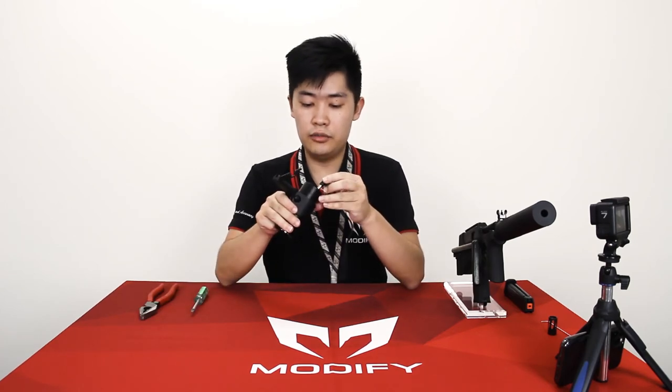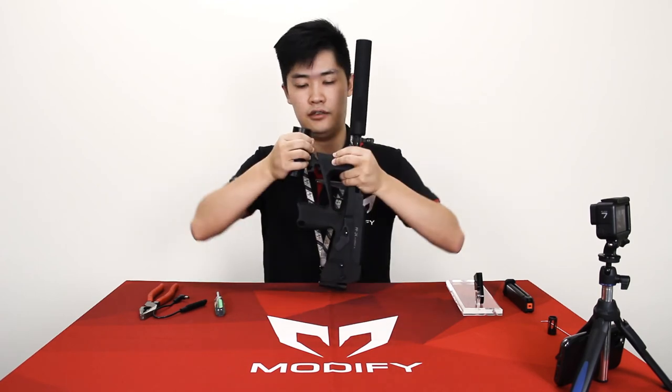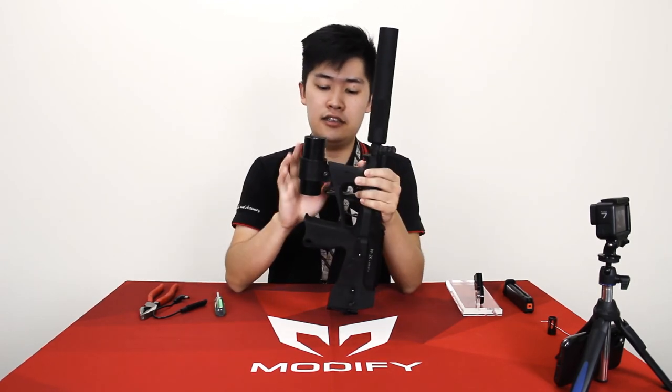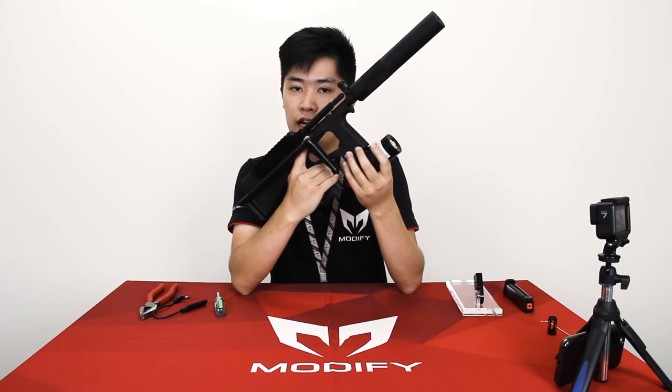Put on your remote control right here. You can see there's a spring here. Push down this lever and install it at the front of your stock. It is a bit tight, but we want to make sure that the flashlight won't fall out.